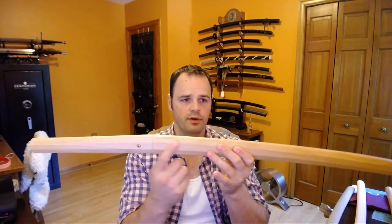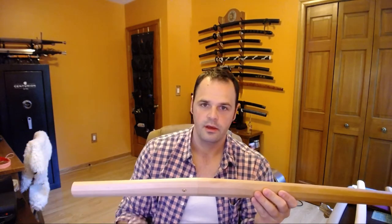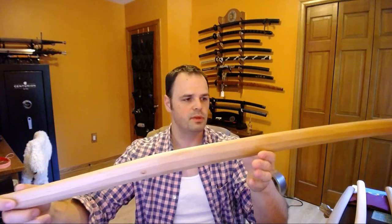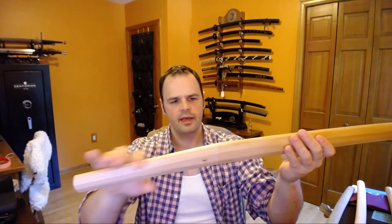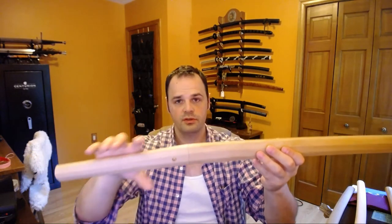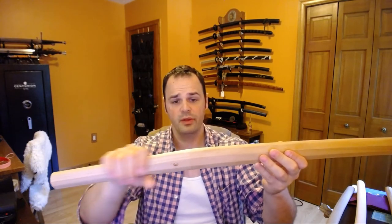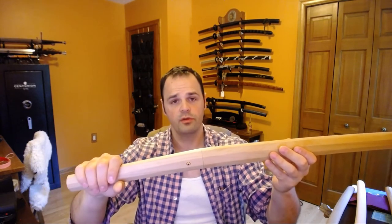Sometimes on historic or nice pieces, you'll see some writing on the Shirosaya that tells you what the blade is, why it's special, amongst other bits of information. This one doesn't have any of that — it's just a plain looking Shirosaya. And it's also quite large as it is, but very often Shirosaya, at least in my experience, are quite a bit larger than the blade. So this one is actually small for a Shirosaya.